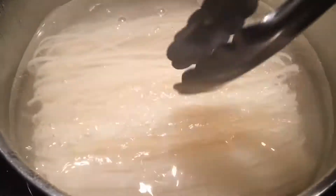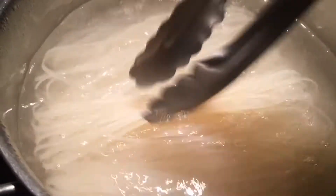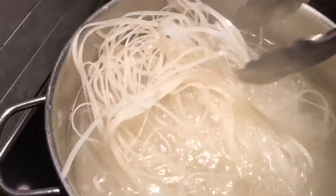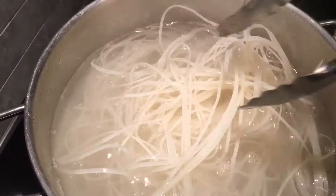These are pure rice sticks — gluten free. Open them nicely and freely. Make sure your water is boiled before you add them.